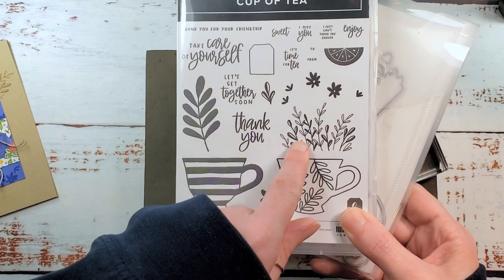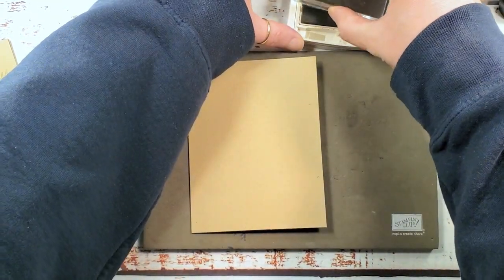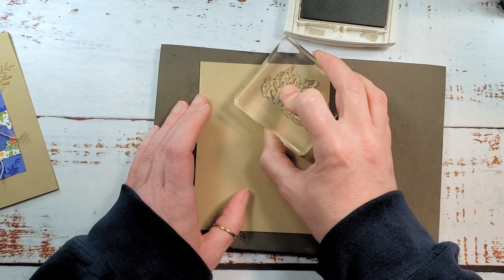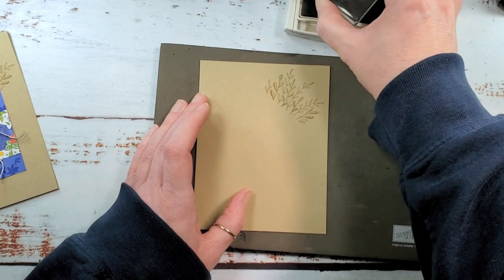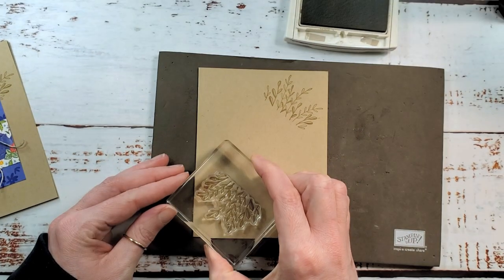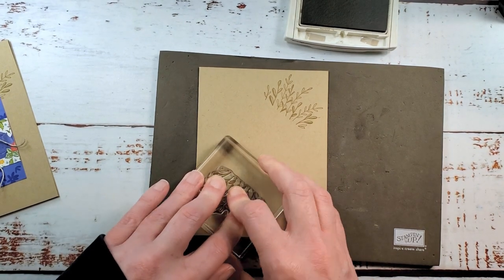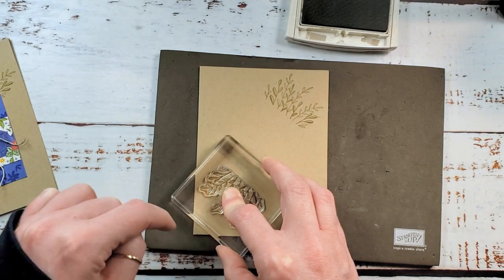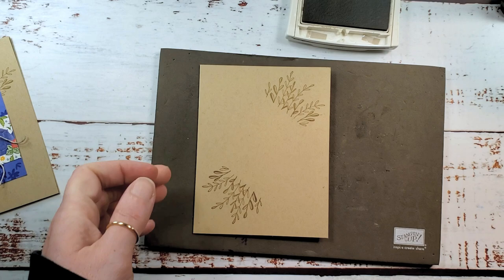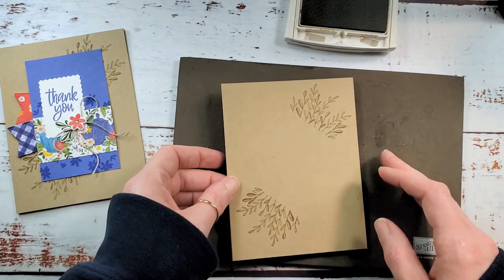We are using these little sprigs and we're going to stamp them in crumb cake on crumb cake, kind of up into the corner on the right and then down into the corner on the left. Maybe a little bit higher than we did on the top, so there's a little more room between the bottom and the sprigs. I think that'll give good placement when we line up our orchid oasis layer.